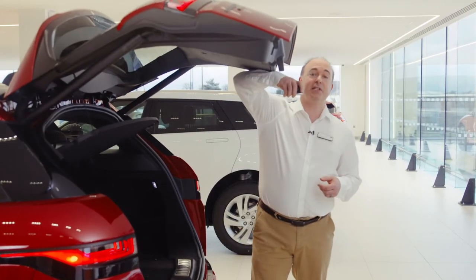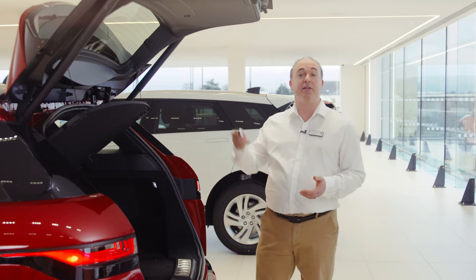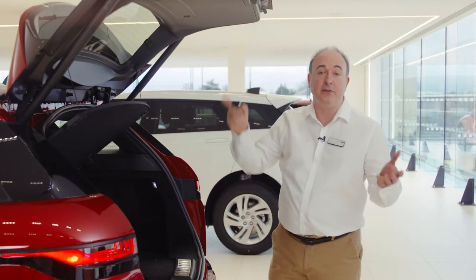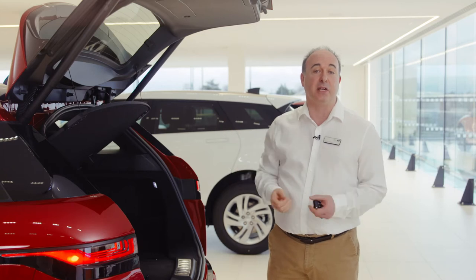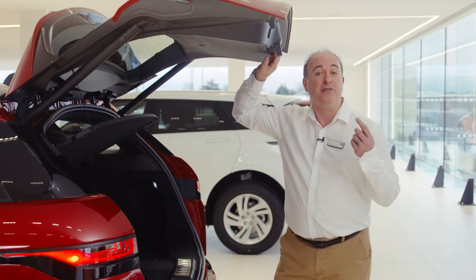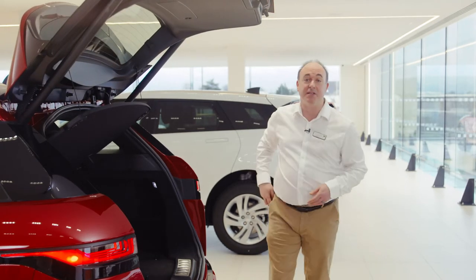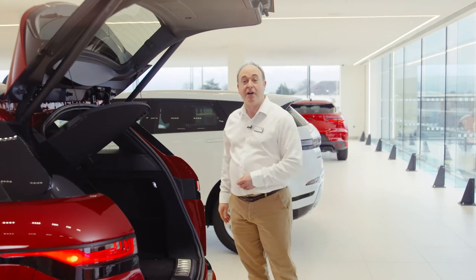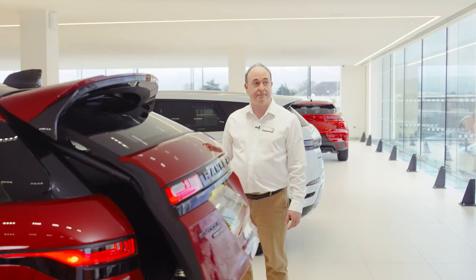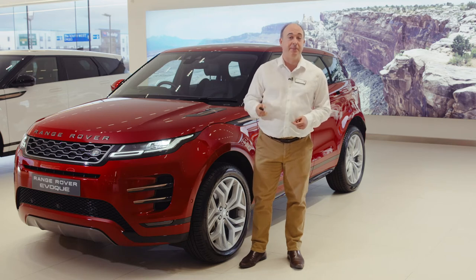There are sensors that will stop it if obstructed, but you'll notice I use my arm rather than my head to demonstrate that. Power tailgates can also be operated by the button above the number plate on the outside, a button by the driver's knee inside and a button on the back of the tailgate itself. If you wish to adjust the height the tailgate opens to — for example if you have a garage with a low ceiling — reposition the tailgate to the desired height, hold the button on the back until you hear a beep and this will store that height in memory. If you have the hands-free gesture tailgate, so long as the smart key is in your pocket, sweeping your foot under the rear corner of the car will trigger the tailgate to open or close.